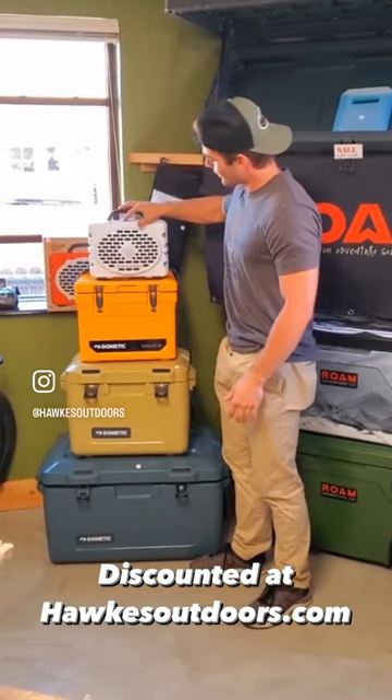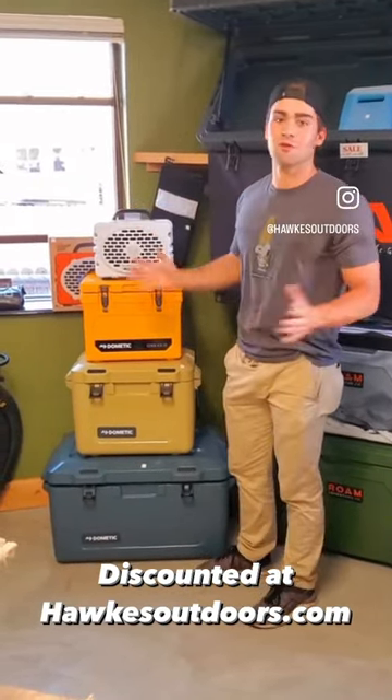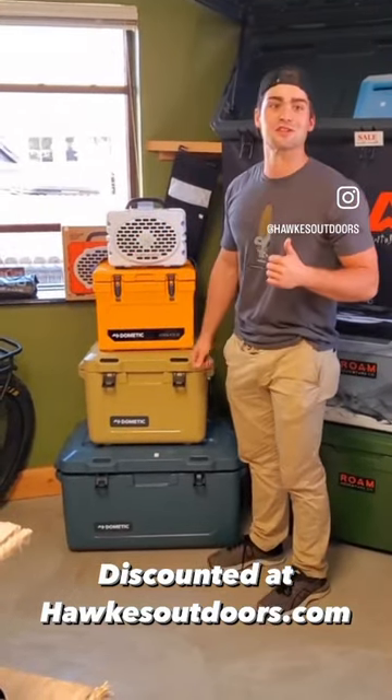Let me crank this up. And you can really feel the music — it's great sound. Come visit us at Hawks Outdoors.